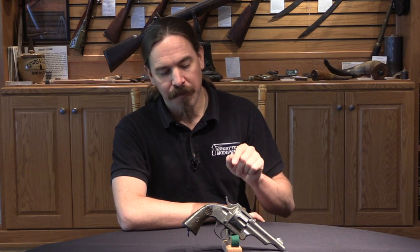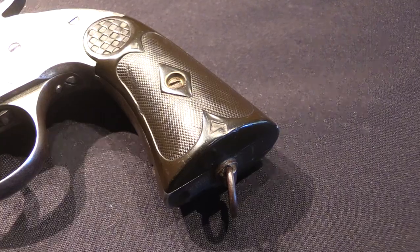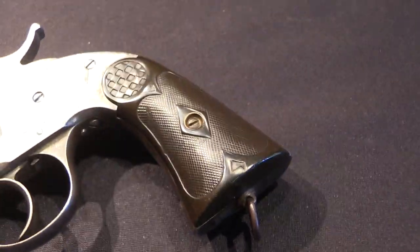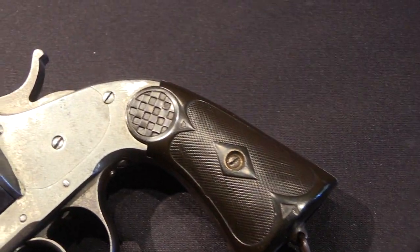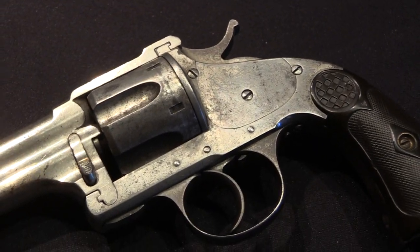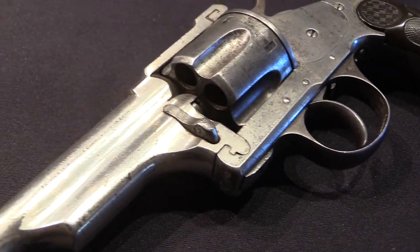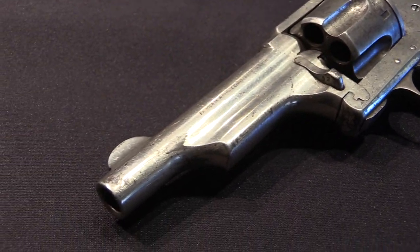Anichua y Charola took an extra step on this, and they actually went and patented this system themselves in about 1881 or 1882 — basically when they started producing it, they patented it. They didn't have to make any claim that they were the original inventors; there was no patent in Spain. So they filed one, and because they planned to actually manufacture them, their patent was enforceable, where Merwin and Hulbert's patent would not have been.